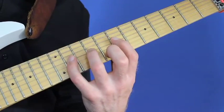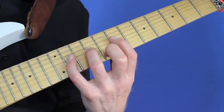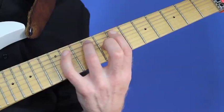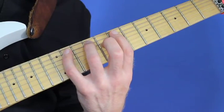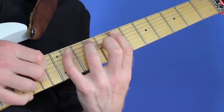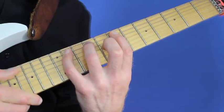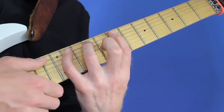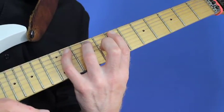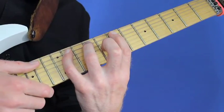The remaining strings — D, G, B, and E — would be damped. That works even all the way down to the low E string; all the remaining strings are damped. You should actually be able to play a phrase where you rake all over the strings and still only hear the notes that are fretted from your fretting hand.